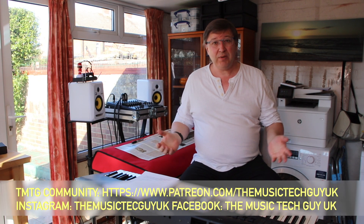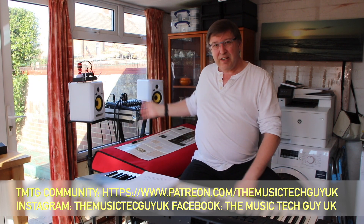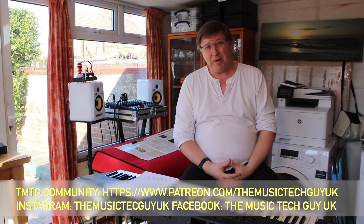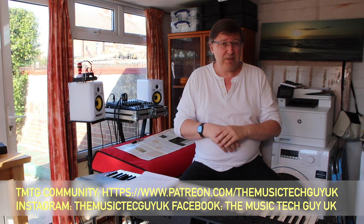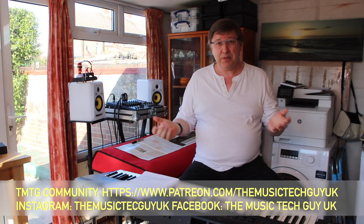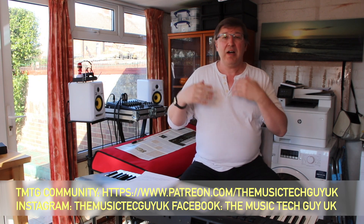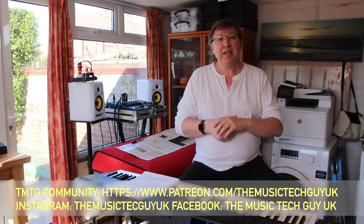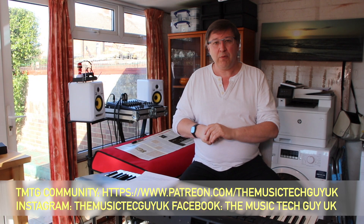Before we get going, we must address the normal parish notices: if you haven't subscribed to the channel and you like videos about this sort of stuff, you need to hit the subscribe icon. Hit the bell icon as well and you'll be notified when videos hit the channel. If you like the content of this video please give it a thumbs up — it really helps with the YouTube algorithm — and I highly encourage you to leave comments down below. I do read them, I respond to every single comment, and sometimes I even use those comments as the subject of videos I'll film in the future.